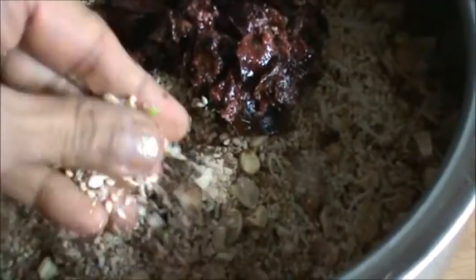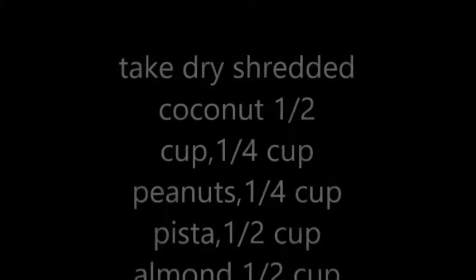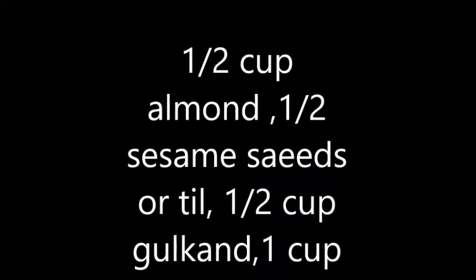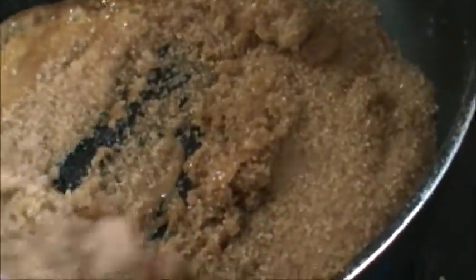Take gulkand, 3 tbsp. And this is a mixture of sesame, peanut, almond, pistachio, and coconut. Add 1 cup jaggery and more — 1 and a half cup it is — brown sugar. And now mix this.